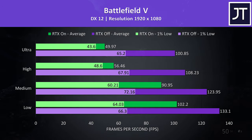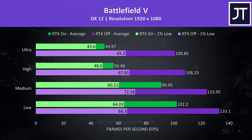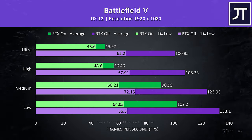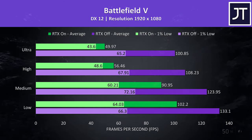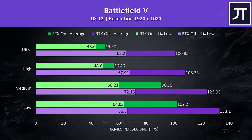Battlefield 5 was tested in campaign mode and the results here were very good. Even RTX was playing okay at higher settings, just below a 60 FPS average with high settings, though if you want best performance with decent looks, leaving RTX off and just using ultra is the way to go.